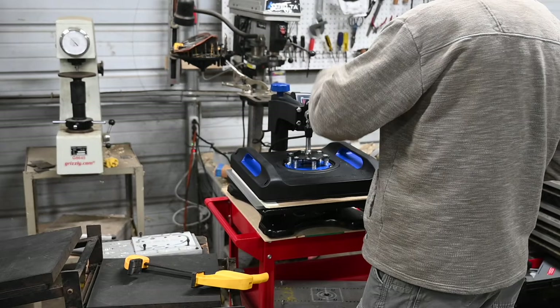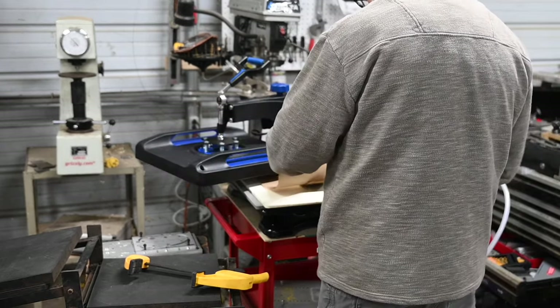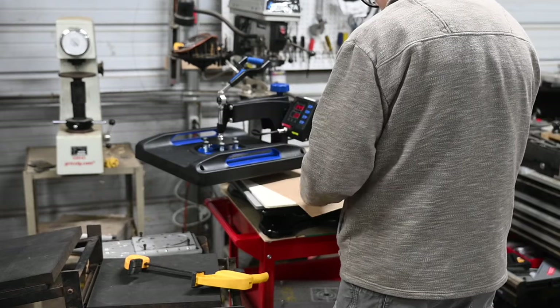I wouldn't say the build quality is amazing, but it's fine. I highly doubt I'll ever break this thing — there's just not that much to it.